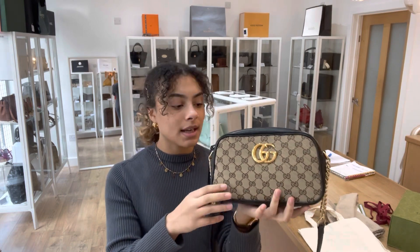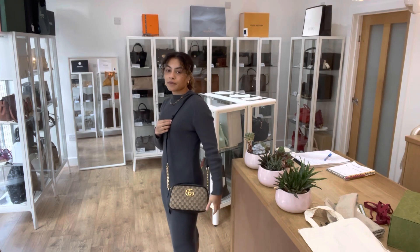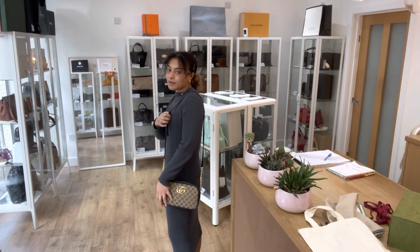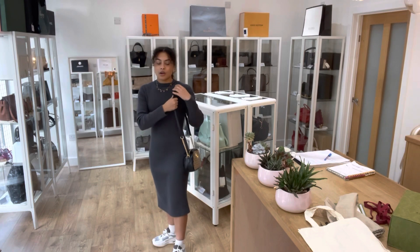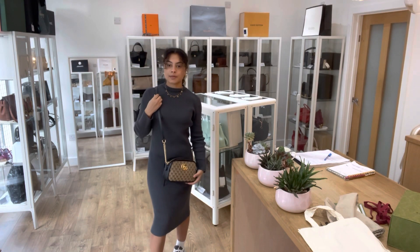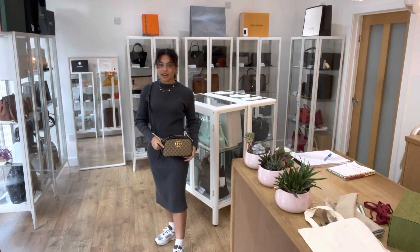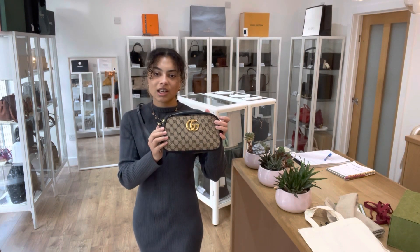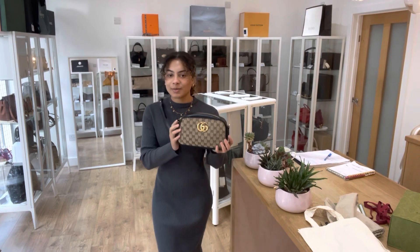I'll show you the size on me for reference — I'm a UK size 10 and 5 foot 4. We've got the strap on the shortest setting and you do have the option to make it a little bit longer. Here's what it looks like on my shoulder, or I quite like to pop it cross-body like that, which is also really nice. I just love this combo of the monogram canvas with that gorgeous GG logo — it's a very cool, easy to use, and practical little bag.